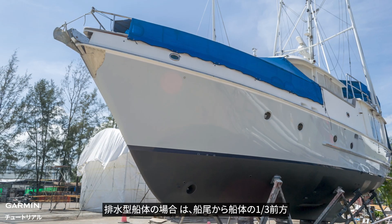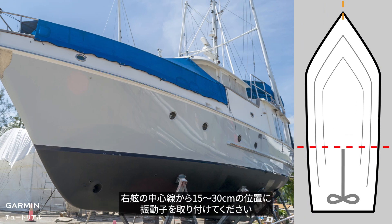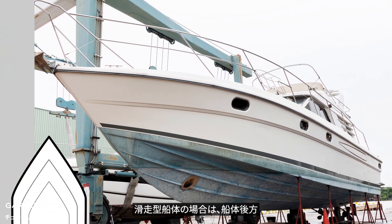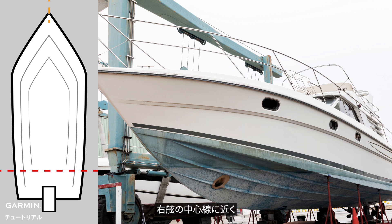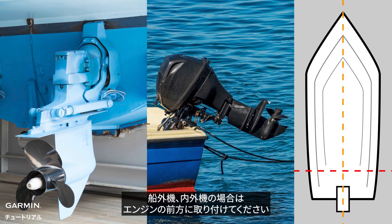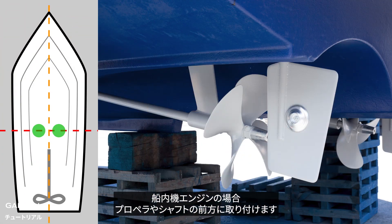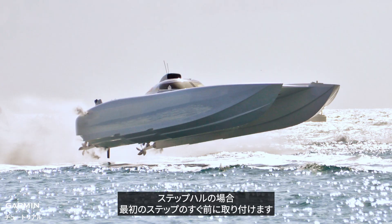For a displacement hull, mount the transducer one-third of the hull in front of the stern and 15 to 30 centimeters off the centerline at the starboard side. For a planing hull boat, mount at the back of the boat near the centerline on the starboard side, inboard of the first set of lifting strakes. For outboard and inboard-outboard engines, mount forward of the engine.